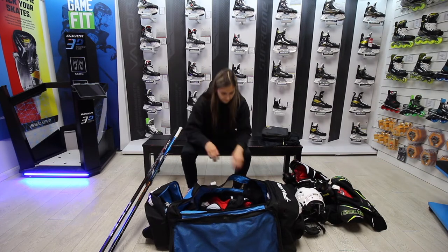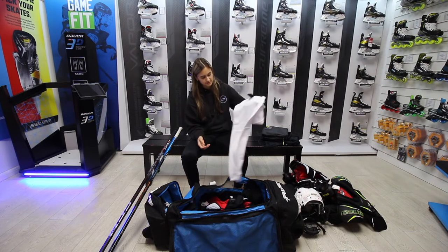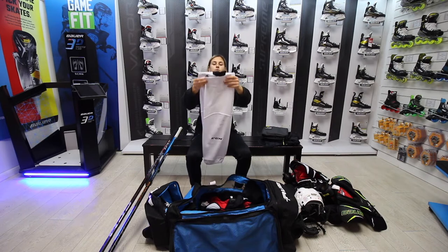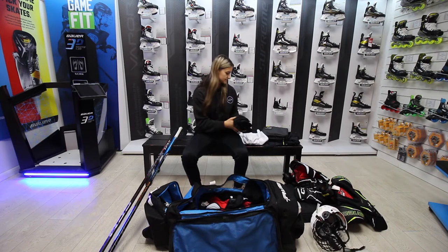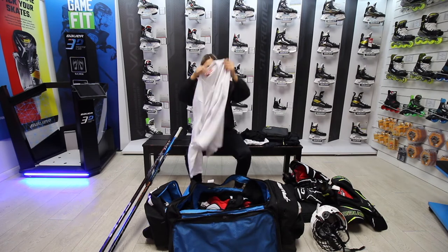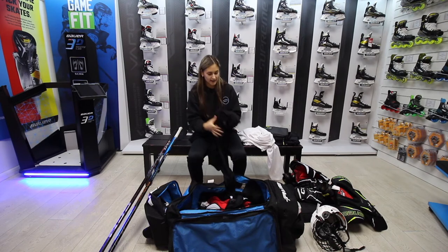Next, the training kit. I believe this is quite relatable — you either have to wear black or white in training. White CCM socks — the CCM edge socks. I don't use the knitted ones, I just find these a little bit more breathable. Black of course. And then to match, a CCM white jersey. I've got a black jersey as well, just making sure I've always got black and white in my bag.